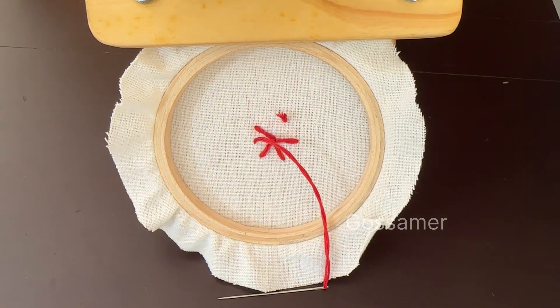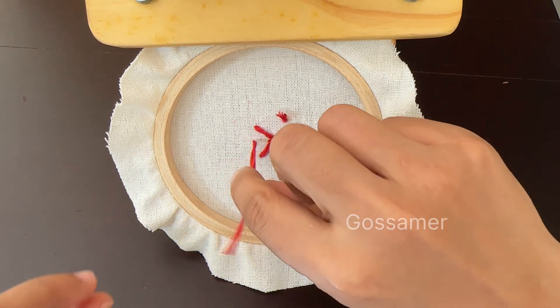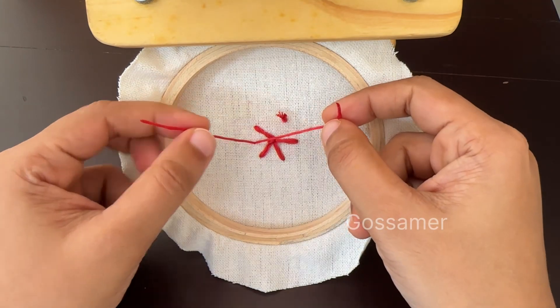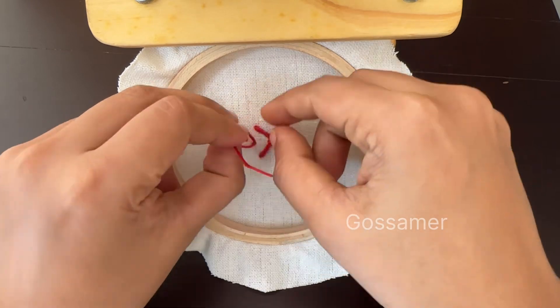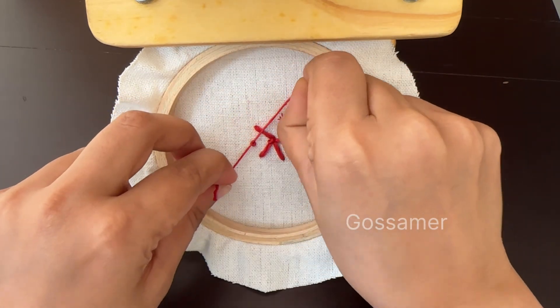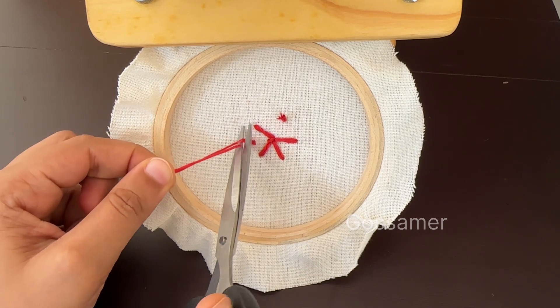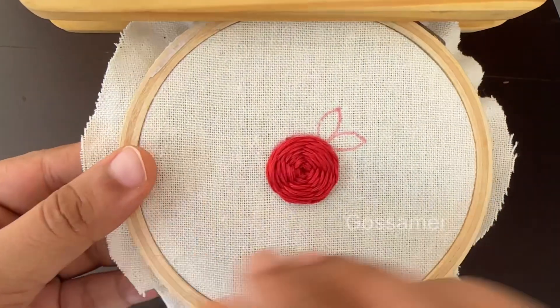To finish the back side of the flower, you can cut off the extra thread and tie a knot behind the cloth. While tying the knot, make sure that you are not pulling the thread again — if you pull the thread it can damage the flower. Cut off all the extra thread from behind and make sure that the back side of the cloth is very neat.